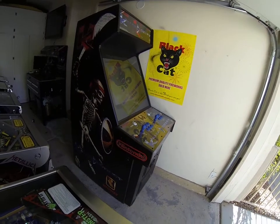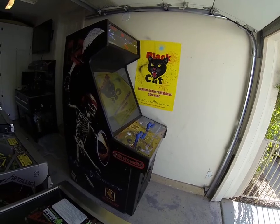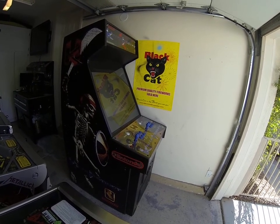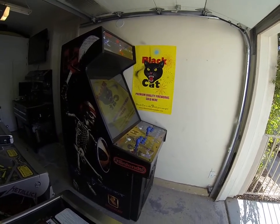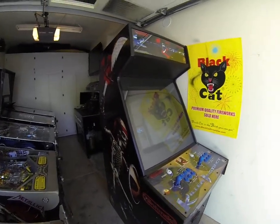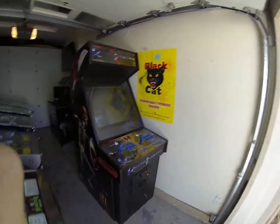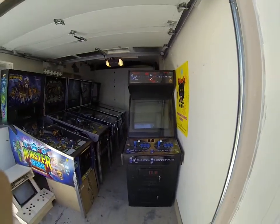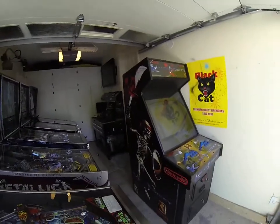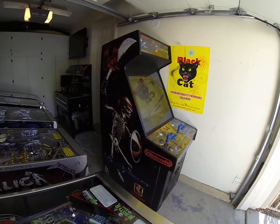I could buy decals from one of those online guys and refinish it all over, but I don't like the way decals come out on the control panels — they just don't look the same to me. And honestly, when you look at a game in your lineup, you don't even see the sides, all you see is the front. So it's up to the person buying this game to continue that or finish that. But in my opinion, it looks fine — it's not worth the time, effort, and money.